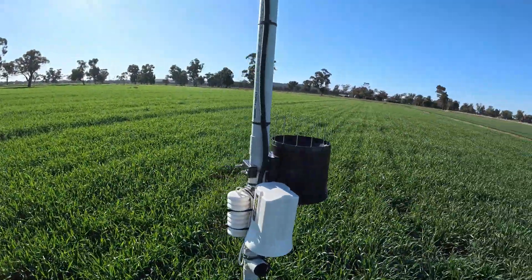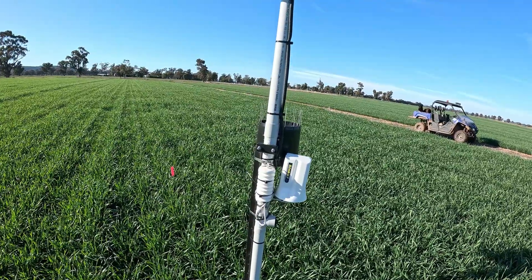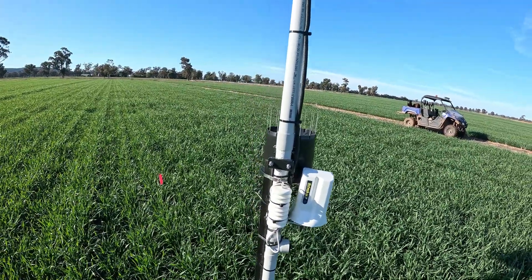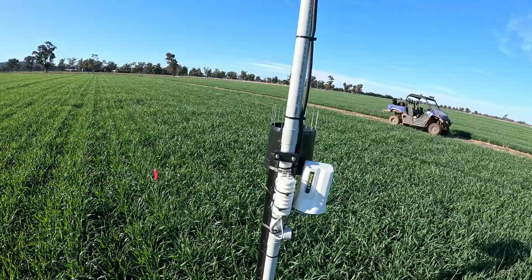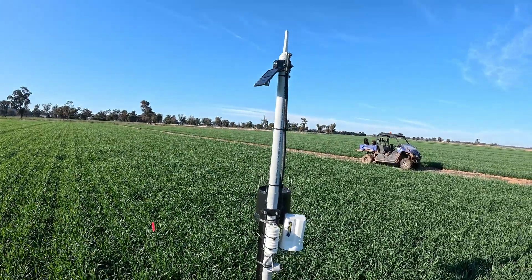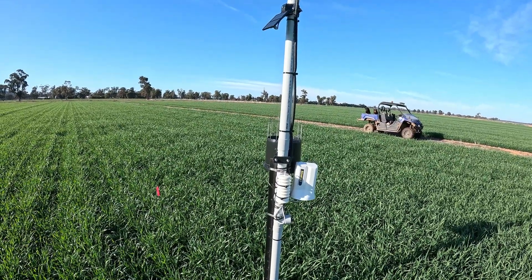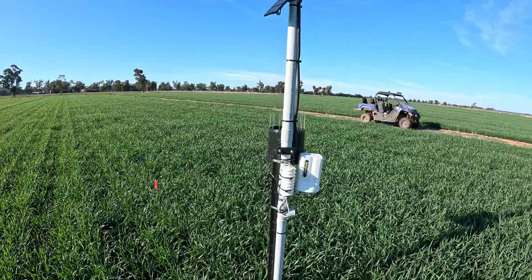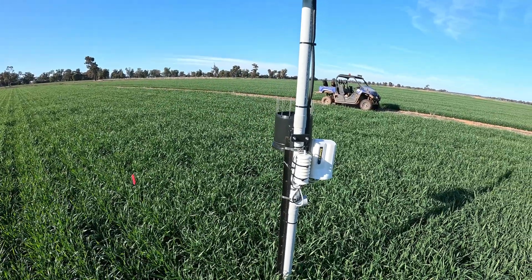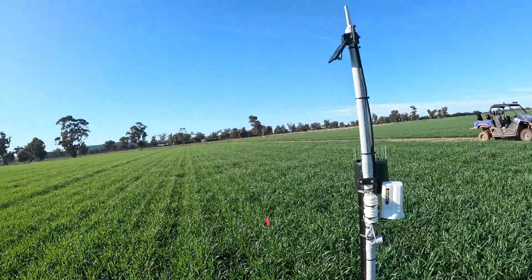So we've actually got a local company. These ones are called Schedule It, but they're part of the Eagle Eye machinery group, which is where we get our pivot irrigators from. We actually own four of these, and we pay an annual subscription for maintenance — the guys come and put them in and take them out and that sort of thing.